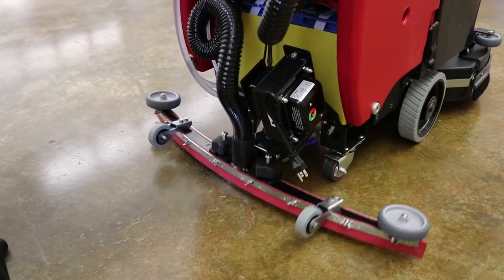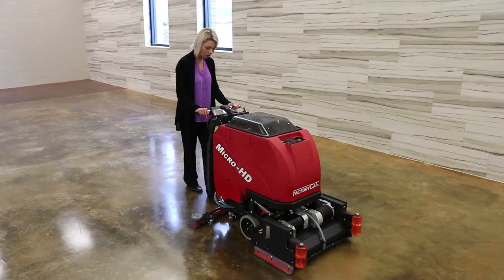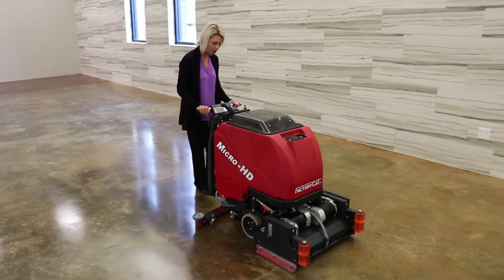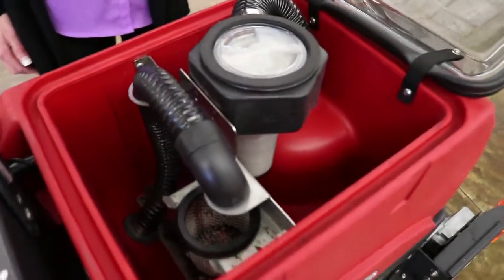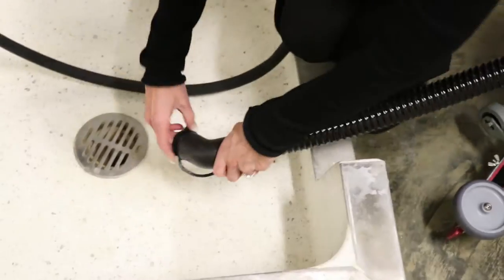The Micro HD's clear vacuum lid lets the operator see when the tank is full and needs to be drained. Inside, the tank system is easily accessed and cleaned. The drain saver captures any large debris, preventing it from entering your building's plumbing. The watertight drain hose allows for simple draining of dirty water.